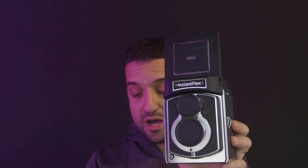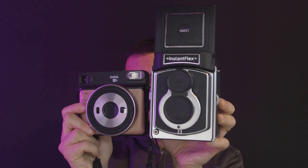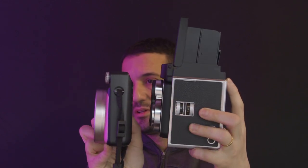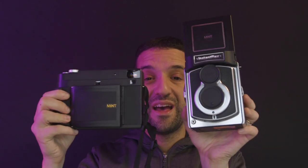We know also that this camera is actually using the square format. So how does it stand with the SQ6 by Fujifilm? Well, it's pretty massive, but don't forget that here we have a proper lens and proper controls that will allow us to enjoy more photography.